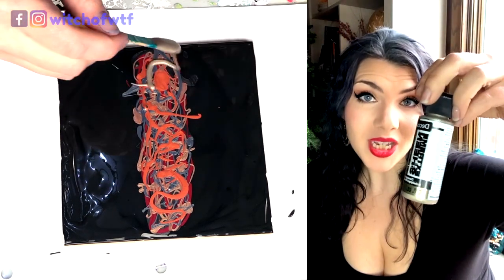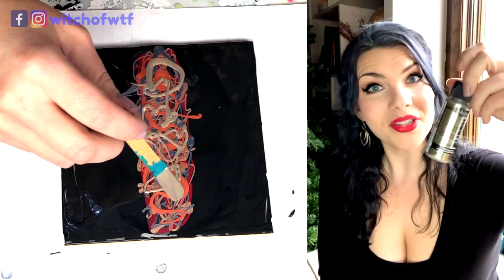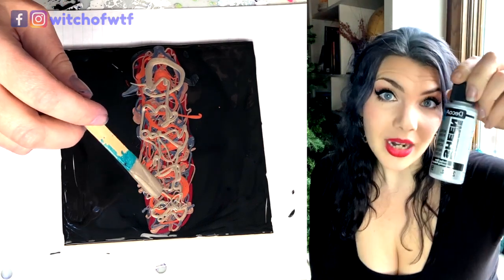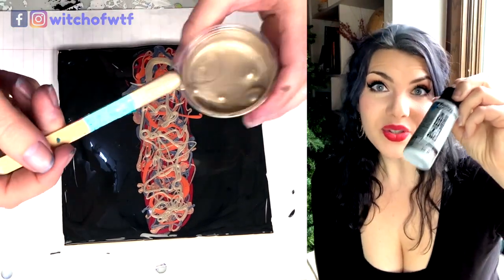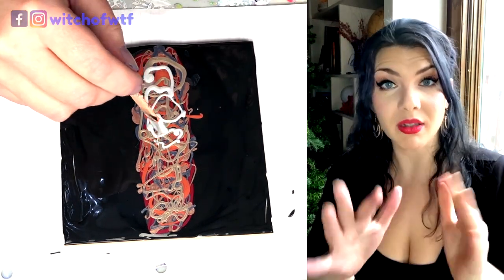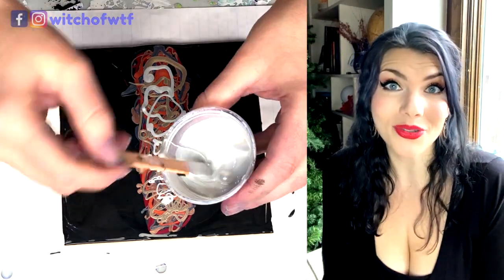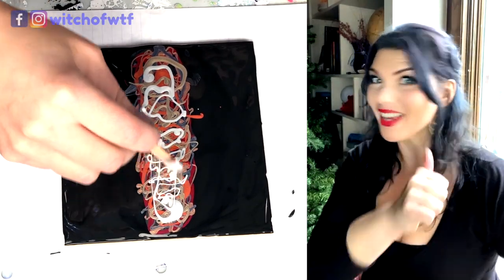Deco Art Extreme Sheen in Champagne Gold — a departure from my usual 24 karat gold, but it's good to change things up once in a while. Deco Art Extreme Sheen in Sterling Silver. I used this last because it was going to go directly under my black cell activator, and I really wanted the cells to pop. Putting a contrasting shade right underneath gives you the most contrast, and pop — exactly what I was going for.